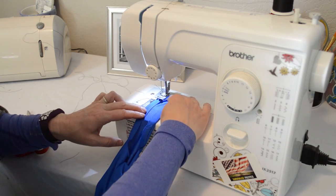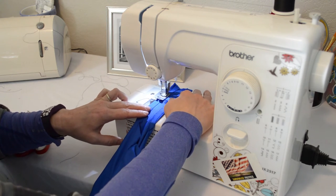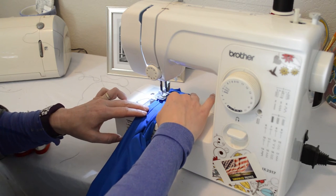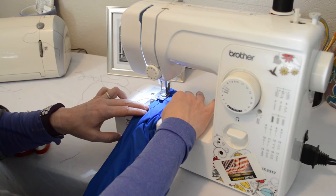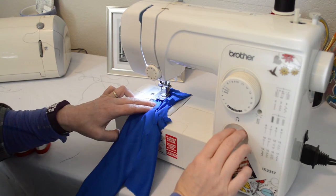This whole project was really simple to do and didn't take very long. I was able to make two tail bags in about 15 to 20 minutes tops, so it really was a fast project and it was really inexpensive.